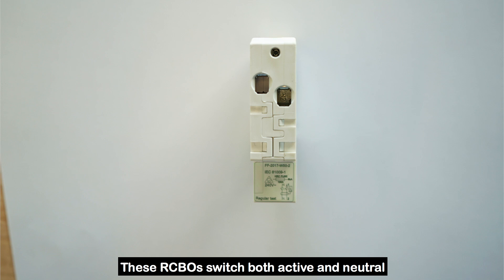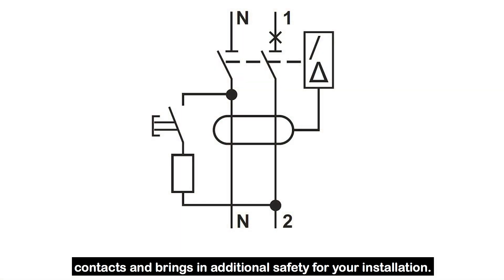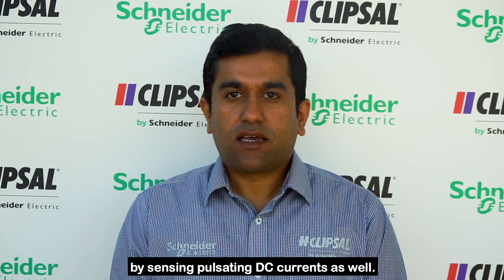These RCBOs switch both active and neutral contacts and bring additional safety for your installation. Clipcell slim RCBOs are Type A RCBOs and bring more safety for end users by sensing pulsating DC currents as well.